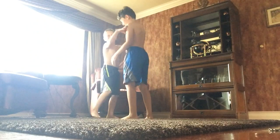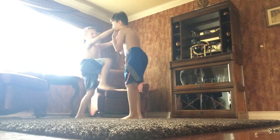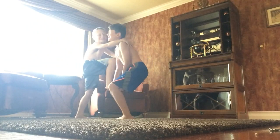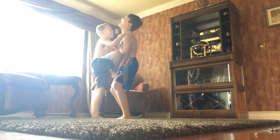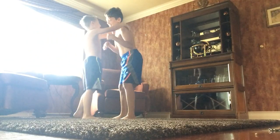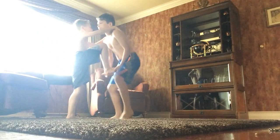Ready? Set. Go. Ready? Set. Go. Ready? Set. Go.